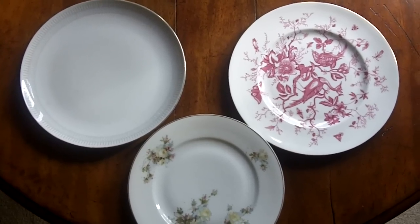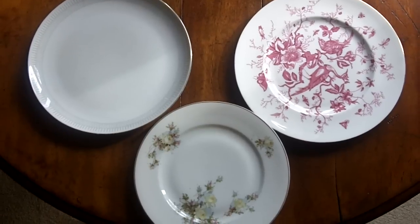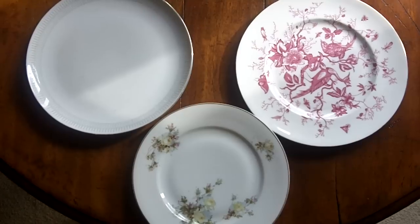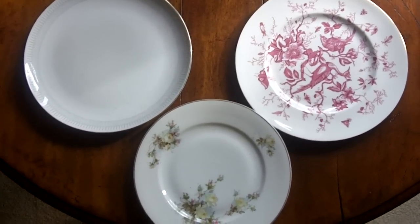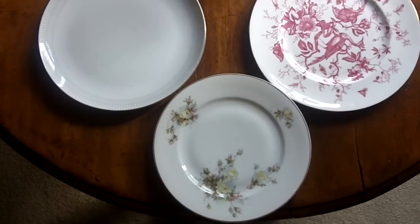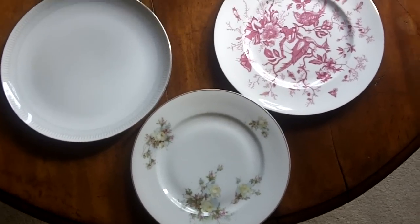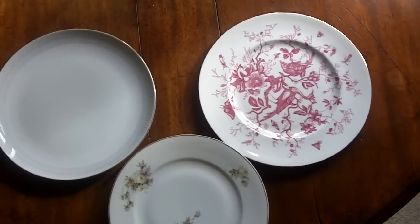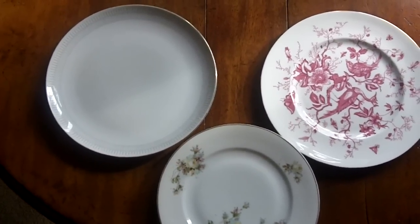Hello there, this is Dr. Joan, and I'm going to do a little experiment with you today. As you can see, here are three dinner plates, and yes, they are of different sizes. The smaller one in the front is my grandmother's dinner plate, the one up to the right is my mother-in-law's dinner plate, and the one up there on the left is one I bought when I came to the States.